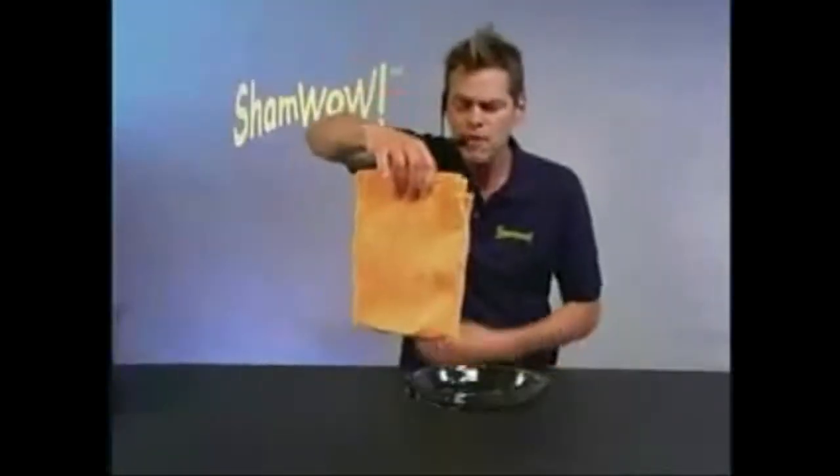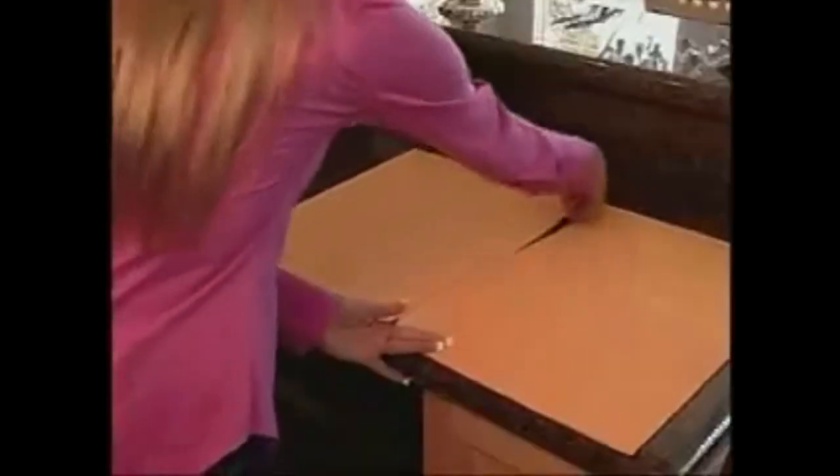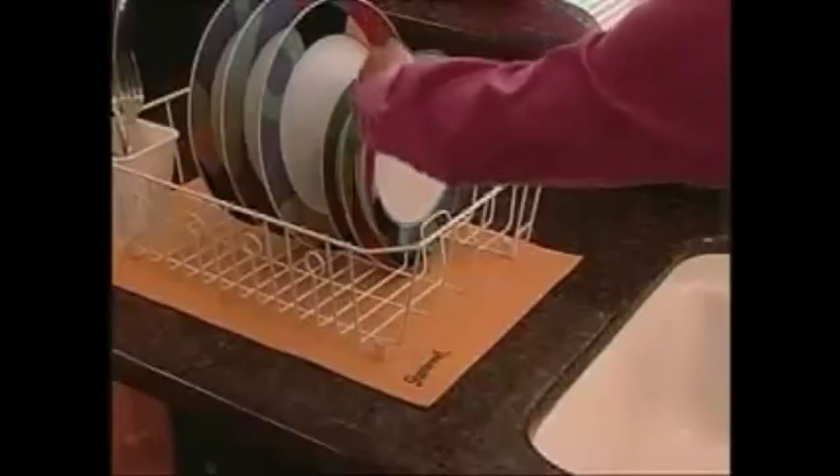Doesn't drip. Doesn't make a mess. Wring it out. You wash it in the washing machine. Made in Germany — you know the Germans always make good stuff. You can cut it in half, use one as a bath mat, drain your dishes with the other one.